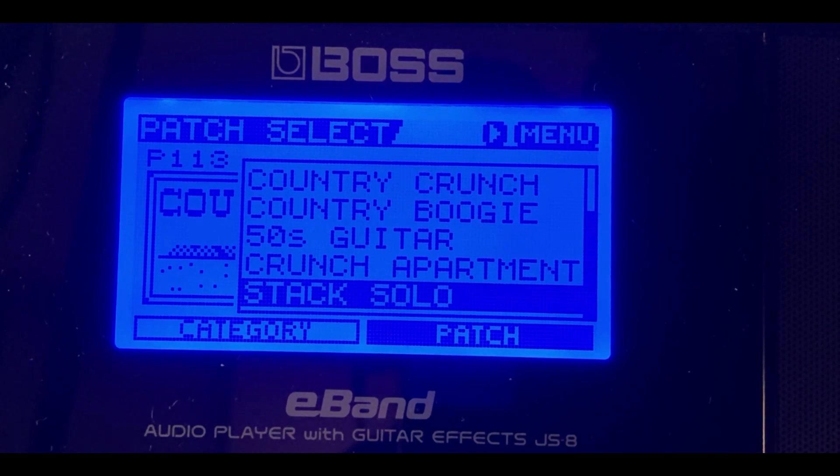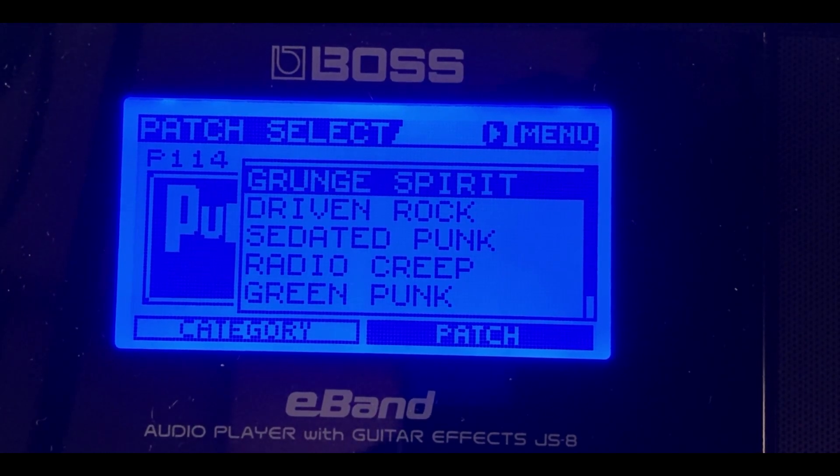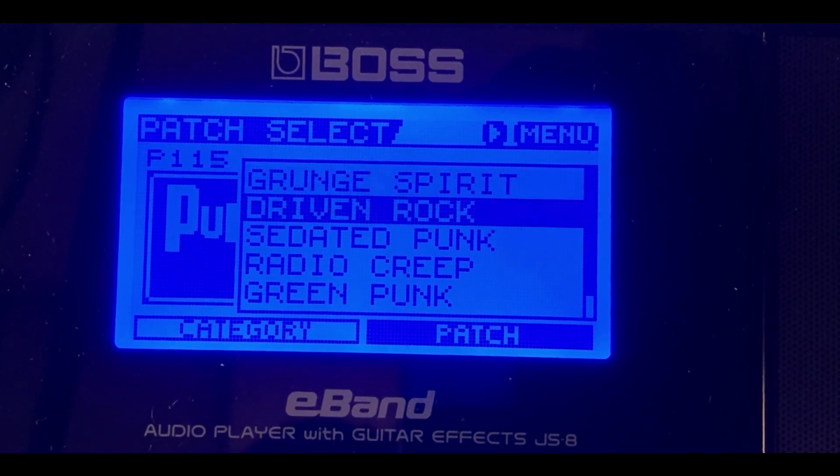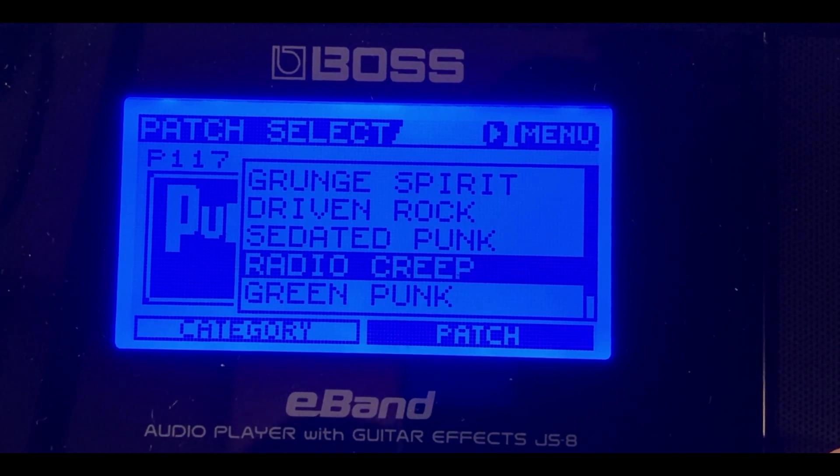The Punk/Pop category covers grunge and punk rock — Nirvana, Pearl Jam, and more. There's a 'Smells Like Teen Spirit' patch so you can sound close to Nirvana. 'Sedated/Punk' — 'I Wanna Be Sedated' — is for the Ramones, so if you have Ramones tracks, this patch will make you sound great. There's also a Radiohead 'Creep' patch and a Green Day punk patch.